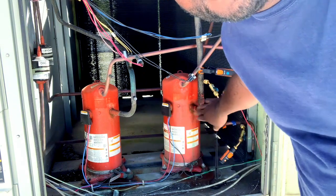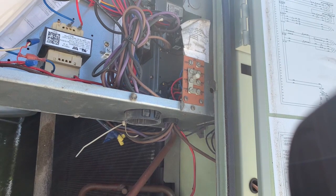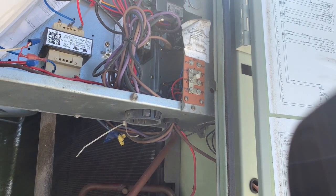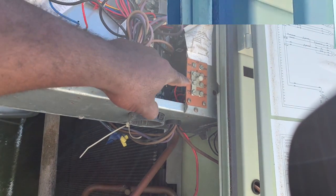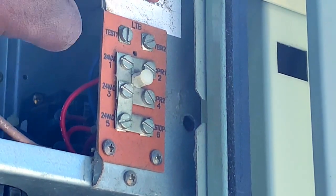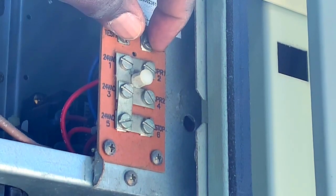I got my Testo probes hooked up, so since this is a Trane unit we're just gonna put it in test mode and turn everything on to see how it runs. To get it in test mode, you've got this terminal block here — you can see 'Test 1' and 'Test 2' — all you're gonna do is ground both of them out.